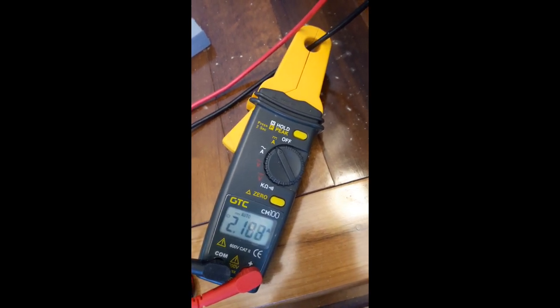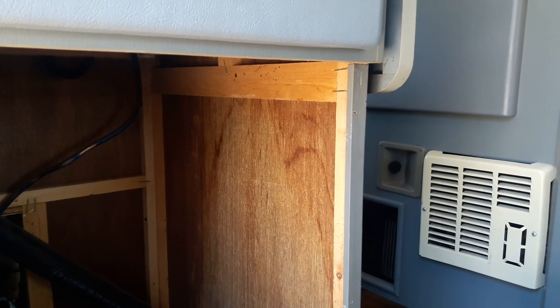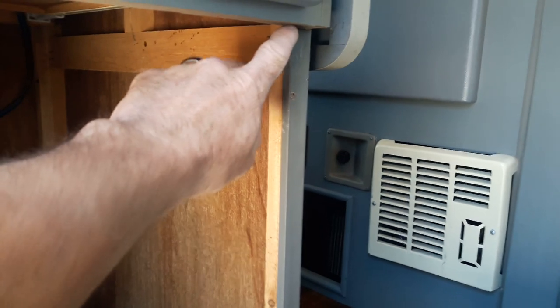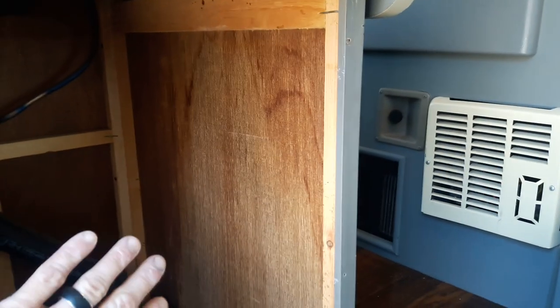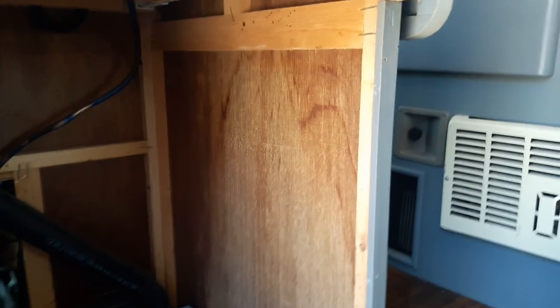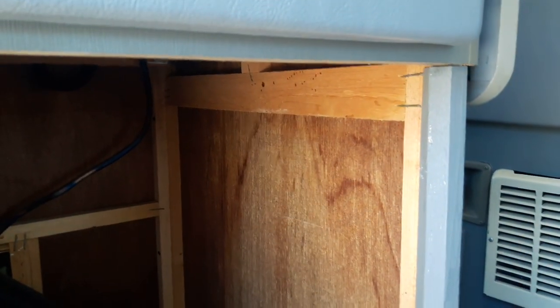We have a couple of issues to deal with as far as trimming out the refrigerator on our Rialta install. One of them — you'll notice here the cabinet comes out just a little bit further because the previous fridge install was recessed back in the hole. We're going to take care of that just by cutting, painting, and installing this style trim piece here that'll basically flush it out to the same level. Then we install a bulkhead on the other side — this is just kind of loose installed right now.